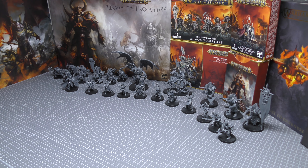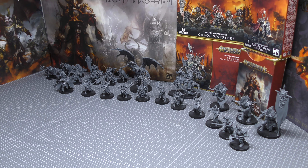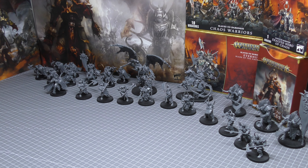It all started with the Slaves to Darkness army set box, which you now cannot pick up. It was around for a little while towards the end of last year at a reasonable price point of £120. With a third-party discount you could actually pick it up for less than a hundred, offering even more value considering it consisted of two box sets of Chaos Chosen, which are typically £37.50 each — so that's £75 just for those ten Chosen. It also had the £47.50 Demon Prince. That's your money's worth right there just on those three sets.